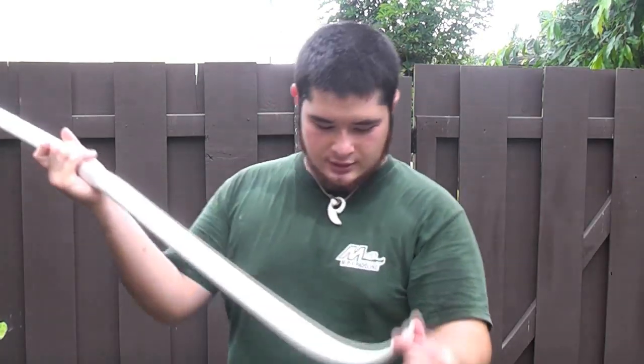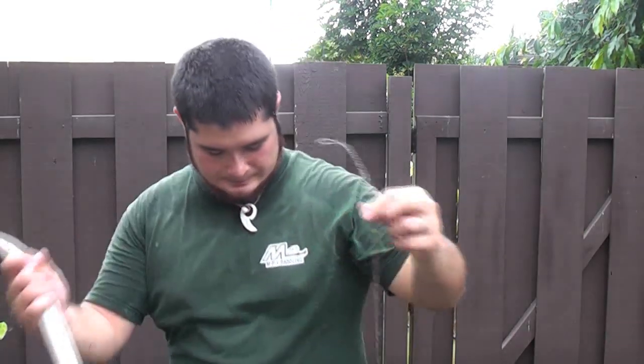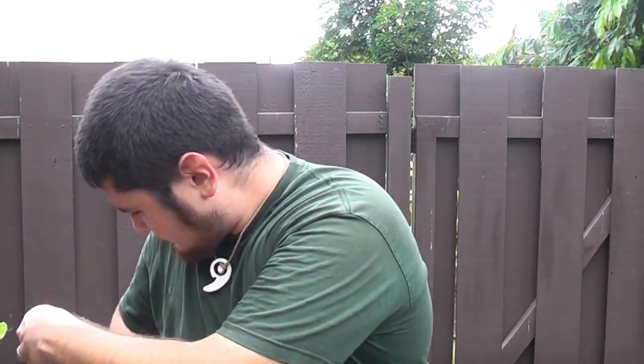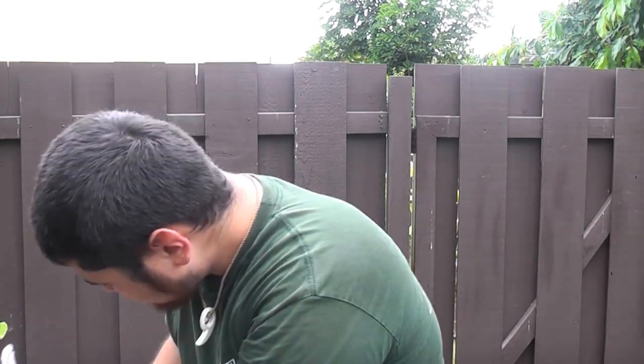I am using a 52 inch string. If you are going out to buy a string, get a string for about a 55 inch bow. You can go a little bit longer and twist the string up, and that will work as well. I am just stepping into the bow to string it up. Let's take a look.